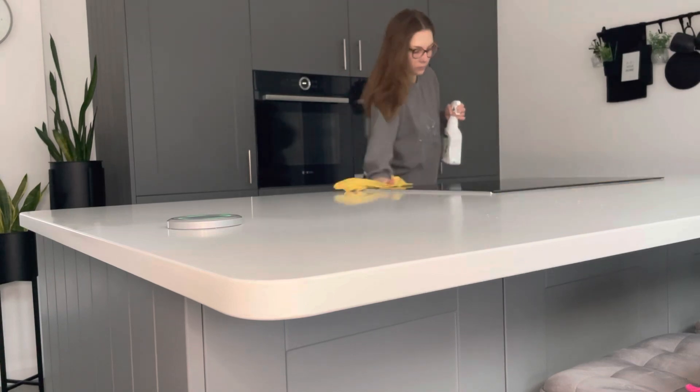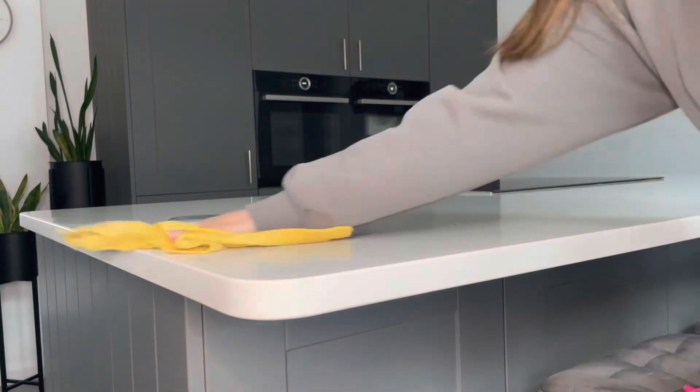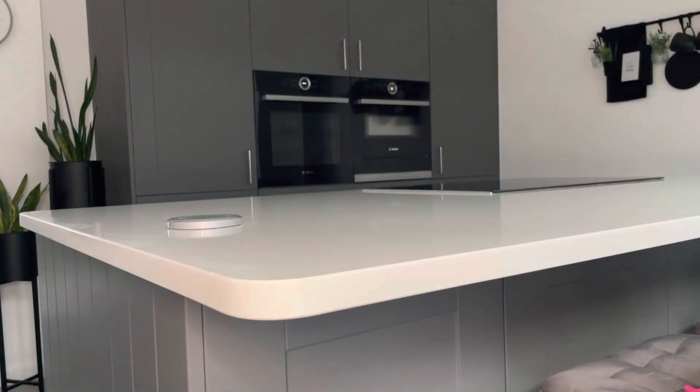As this isn't a deep clean it's just a speed clean, I go in with the Dettol spray again to wipe all the island down and do the same on the cupboard doors. If you've been subscribed for a long time, you know that is my typical routine whether it's a long clean or a quick clean. Then I go in with the glass cleaner to do the hob and the oven doors.